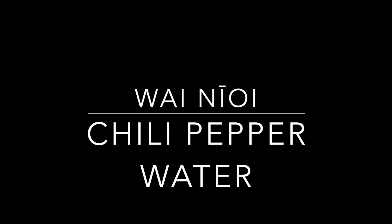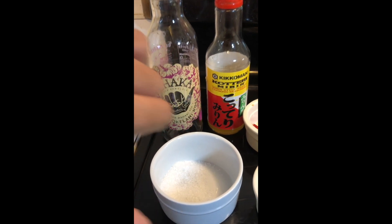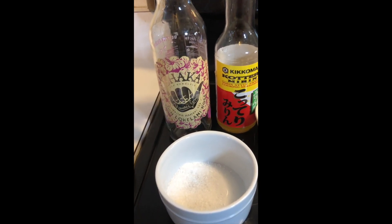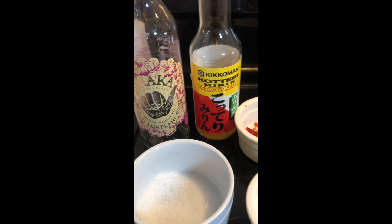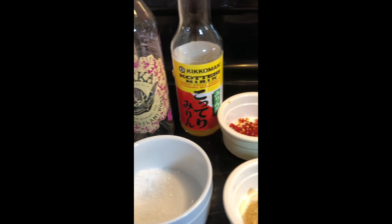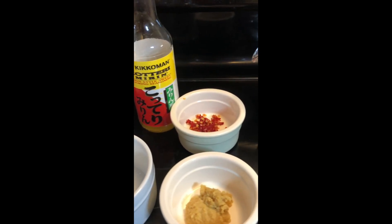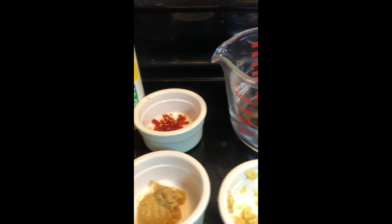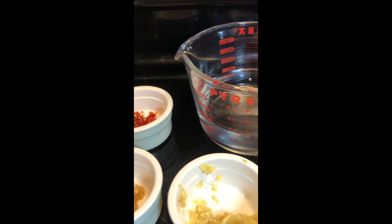Here in the video I'd like to begin by showing you folks the ingredients that is needed, and the ingredients is very simple. We begin from left to right — you need a bottle, and the bottle that I used is a glass container from a drink that I recently drank, cleaned it out, washed it out good, and then put it on for you folks to see.